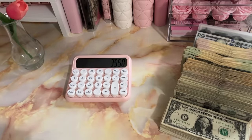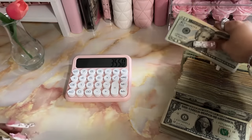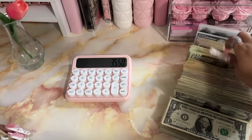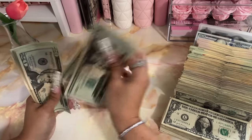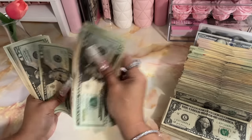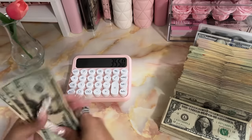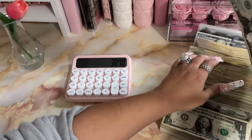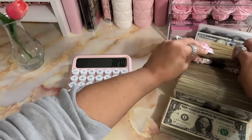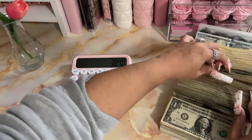That's $3,550. Okay let me just put these in here — 20, 40, 60, 81, 82, 83 — so that is three thousand eight hundred and seventy dollars so far. Let me grab the tens.